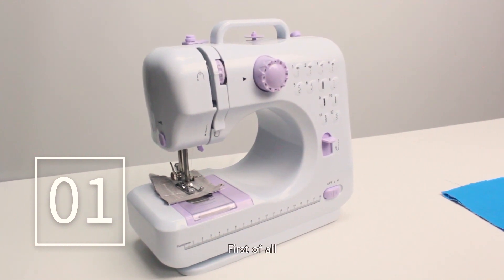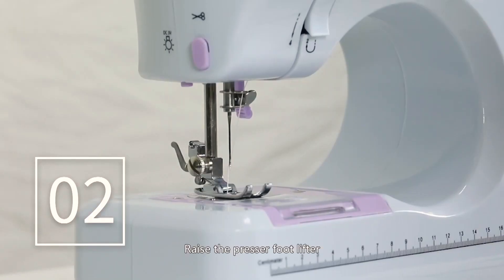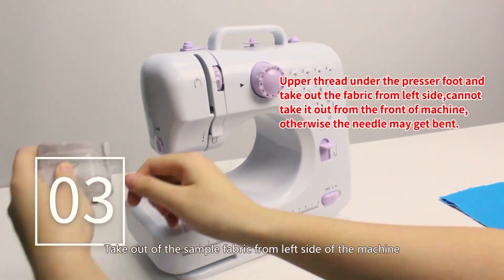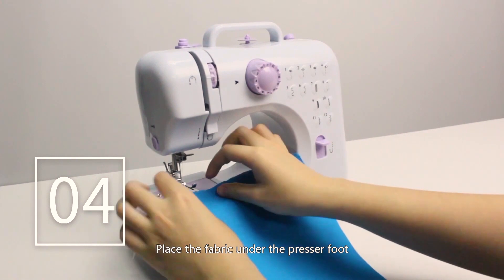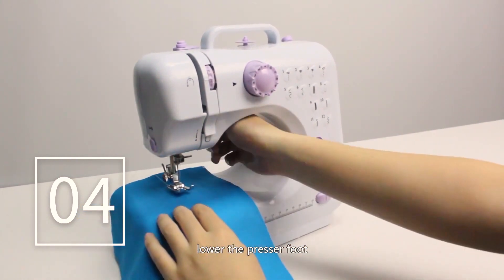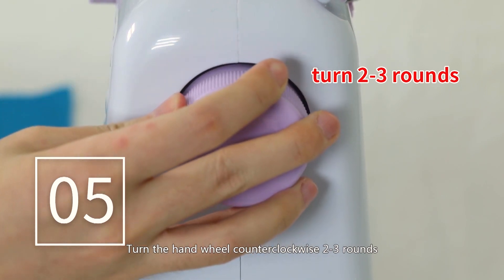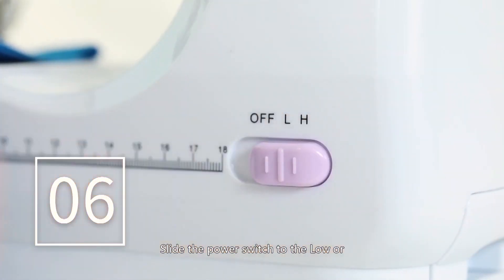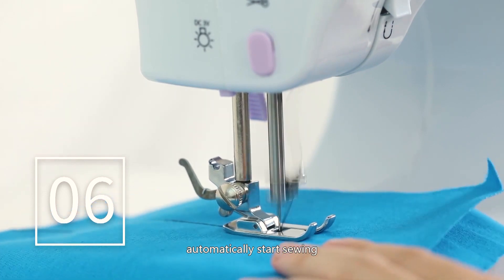Sewing: first turn the hand wheel counterclockwise to raise the needle to its highest position. Raise the presser foot lifter, then take the sample fabric from the left side of the machine leaving about 15 centimeters of thread. Place the fabric under the presser foot and lower the presser foot. Turn the hand wheel counterclockwise two to three rounds to make sure there is no jamming in the stitches. Then slide the power switch to low or high speed and the machine will automatically start sewing. Low speed is recommended for beginners.